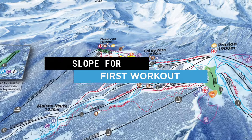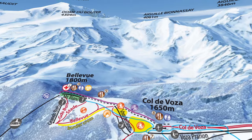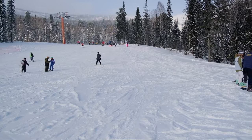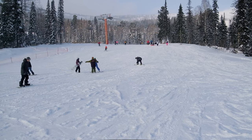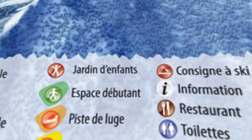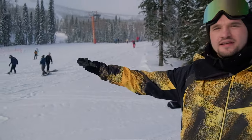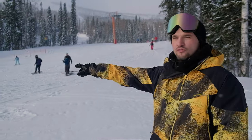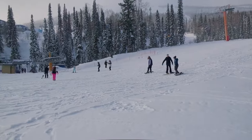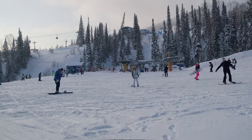Which slope should you choose for your first workout? When arriving at the mountain, you don't need to ride the lift to the top right away. Find a bunny hill — you can ask an instructor or at the information desk. This is a trail with a slight slope, and at the bottom there is a gentle part, as you can see here. Such a slope will allow us to work out some elements in place, and later we'll go up the mountain and work the rest at a slow speed.